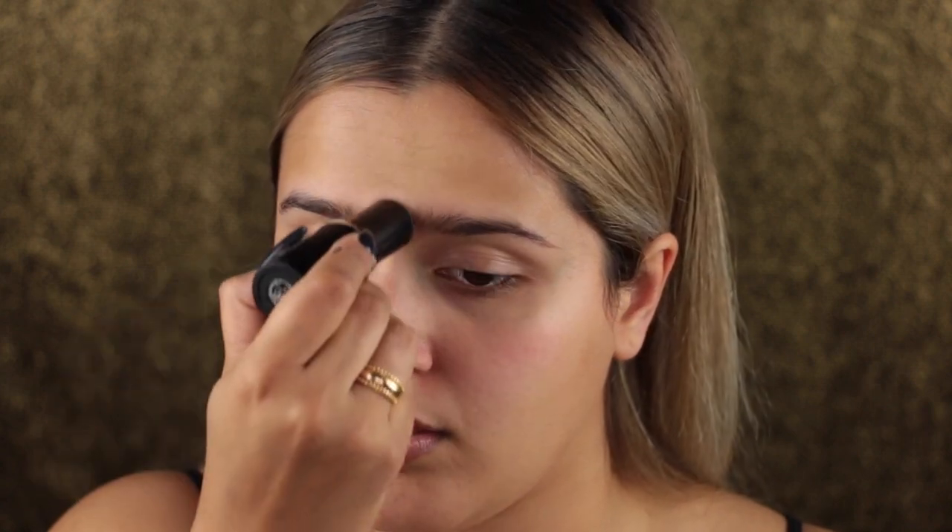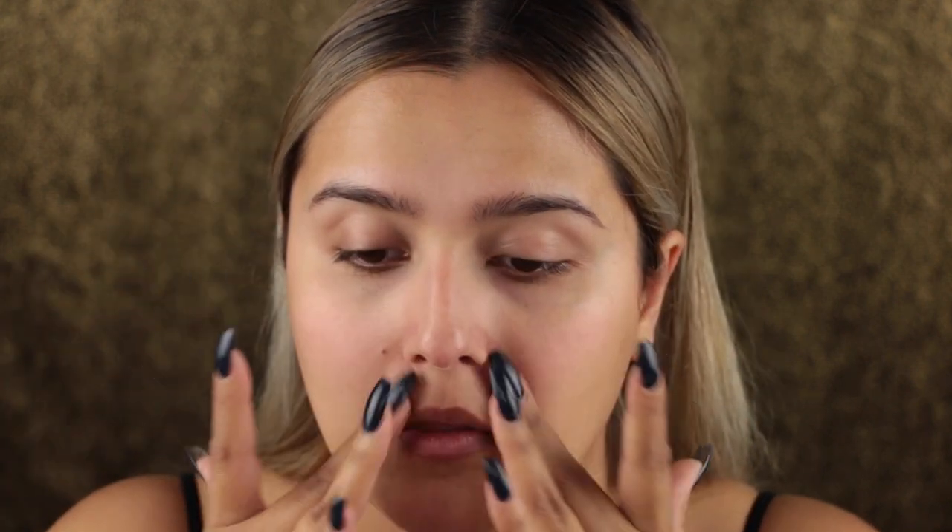So without further ado, let's just get started. I'm starting off with the Astilla One Step Nourishing Primer, then going in with the Smashbox Pore Minimizing Mattifying Primer Stick. I'll have all the links in the info box down below for all the stuff I used, but I'm basically just priming and prepping the skin to make sure we have a really even canvas to work with.